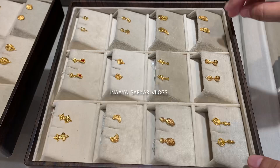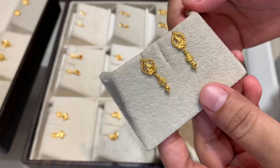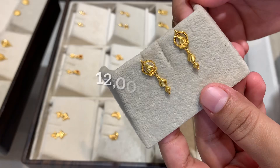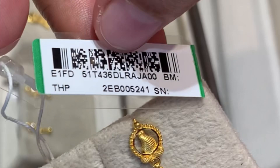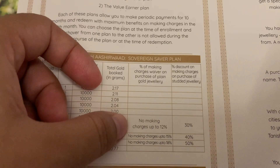Tanisk introduces a new plan called the Sovereign Saber plan. This purchase plan gives you a whopping discount on the making charges of jewelry that you have been wishlisting forever. This plan allows you to make periodic payments for 10 months and redeem with maximum benefits on making charges in the 11th month.